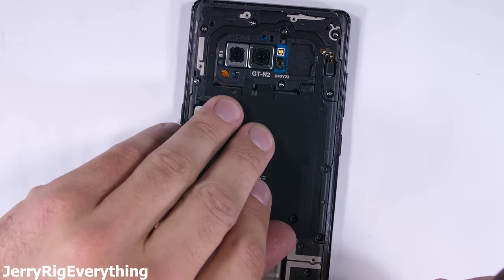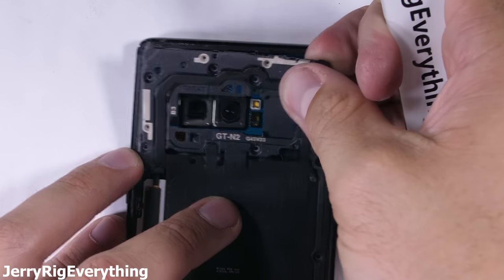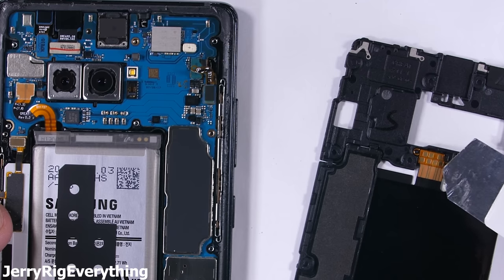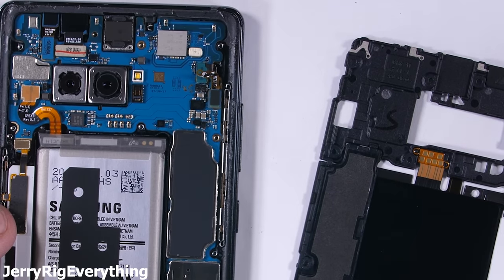Keep the screws organized — I'll try to put them back in the same hole they came from when I reassemble the phone. I'll remove the wireless charger from the frame at this point, and we can see the golden squares that rest up against the motherboard to transfer power from the copper coiled inductor to the battery.